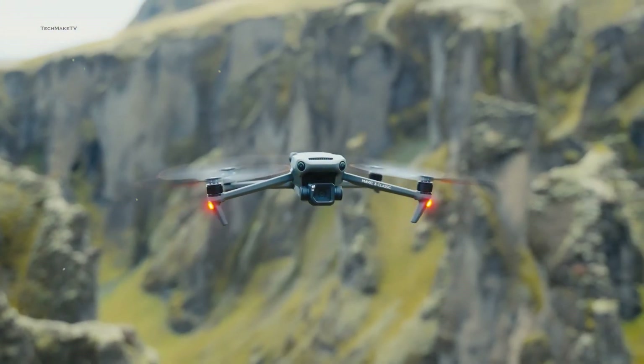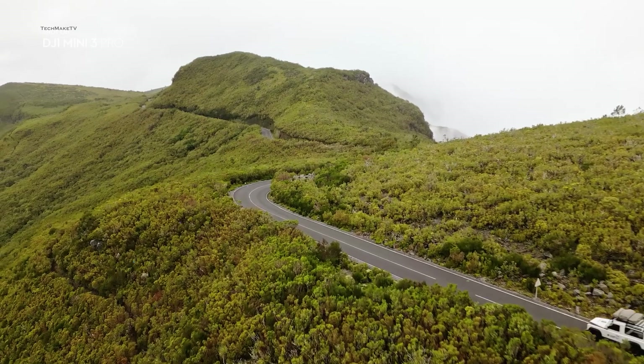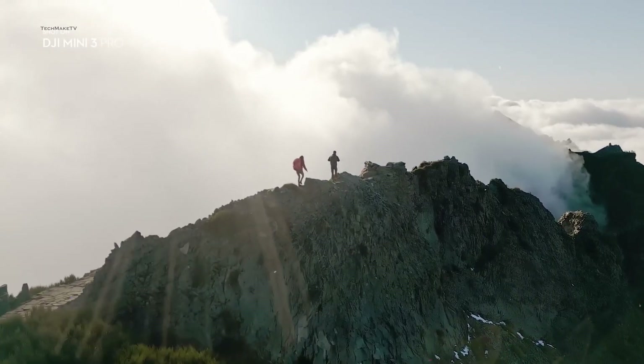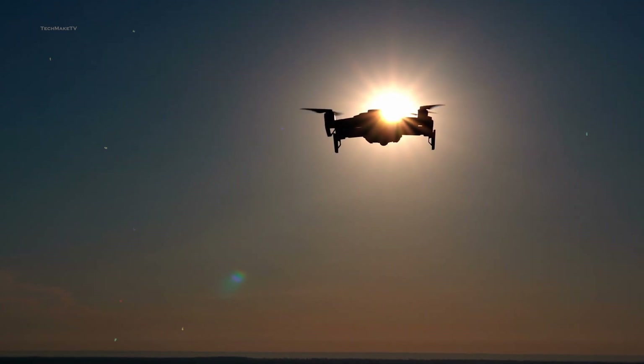The first thing you would notice about the upcoming DJI Air 3 is it seems to be inspired by DJI's top-of-the-line Mavic 3 and Mini 3 Pro, which is quite obvious. Since with the Air 3, DJI always wanted to strike the middle point of performance and affordability. This time, we may be seeing some notable changes in design as well.